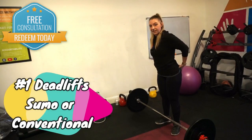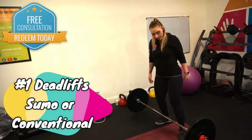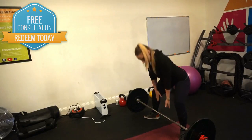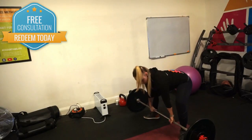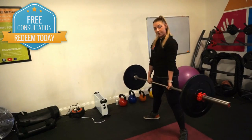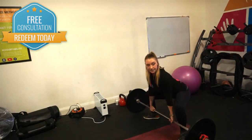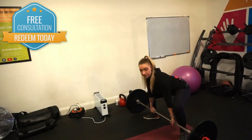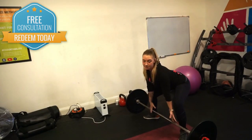My favourite is sumo because I really feel it in my bum and my hamstrings. You want your feet nice and wide, find your stance, hands shoulder width apart, sink down into the bar, engage your glutes, shoulders back, chest up, bring it up and squeeze, and then bring it back down, making sure your back is nice and flat. And back down — guys, don't be afraid to do this, everybody likes a peach.